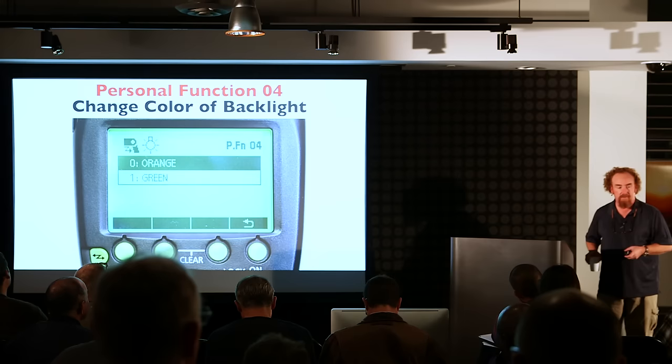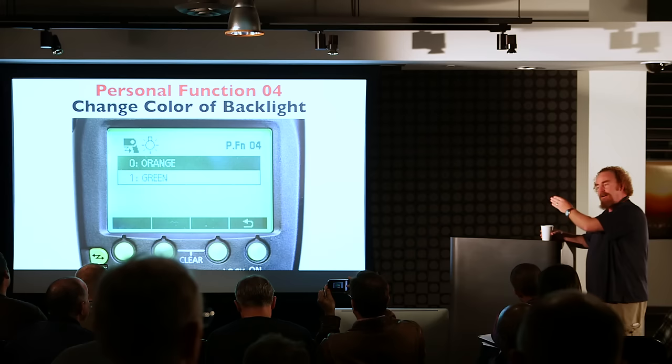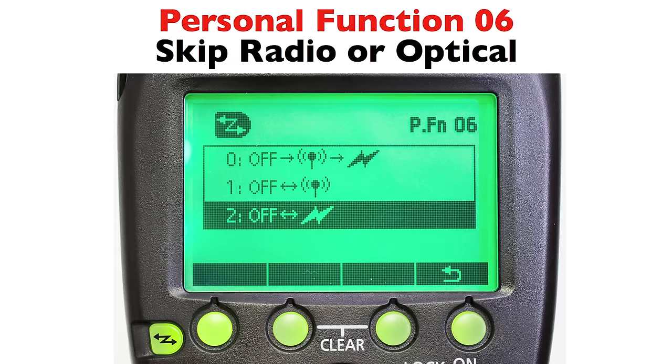If you don't remember, email him and he'll point you back to it. Personal function 6 gives you the ability — if you have one 600 and a bag full of 580s and your plan is to buy a 600 every couple of months — to skip straight to optical when you hit the wireless button, rather than pushing three taps to get into optical master.